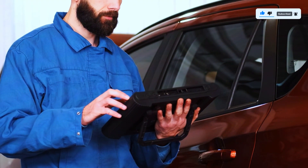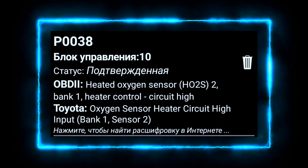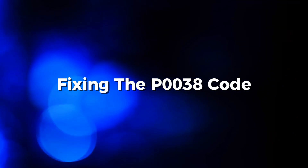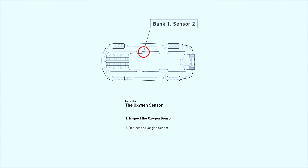First, let's confirm the code. Connect your OBD2 scanner and check for the P0038 code. If it's present, we'll proceed with testing the oxygen sensor's heater circuit. Now let's locate bank 1, sensor 2 — it's typically the downstream sensor on the exhaust, closest to the engine. We'll start by checking the sensor's heater circuit.